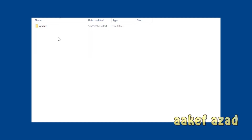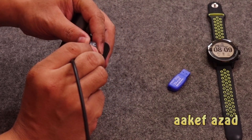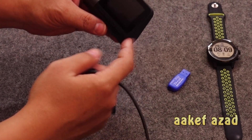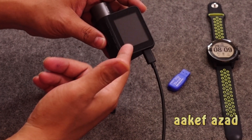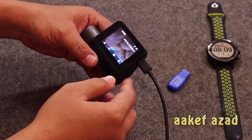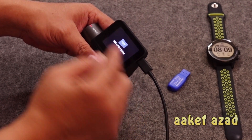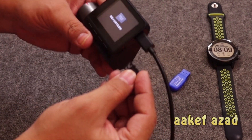I'm going to paste the 'update' folder right here on the root of the memory card. Then I'm going to safely eject the memory card from my computer and put it back in the camera. I'm turning the device on by connecting it with the charger. Do not remove the charger during the entire process. It's saying there is no memory card, so I'm going to put the memory card back into the device.